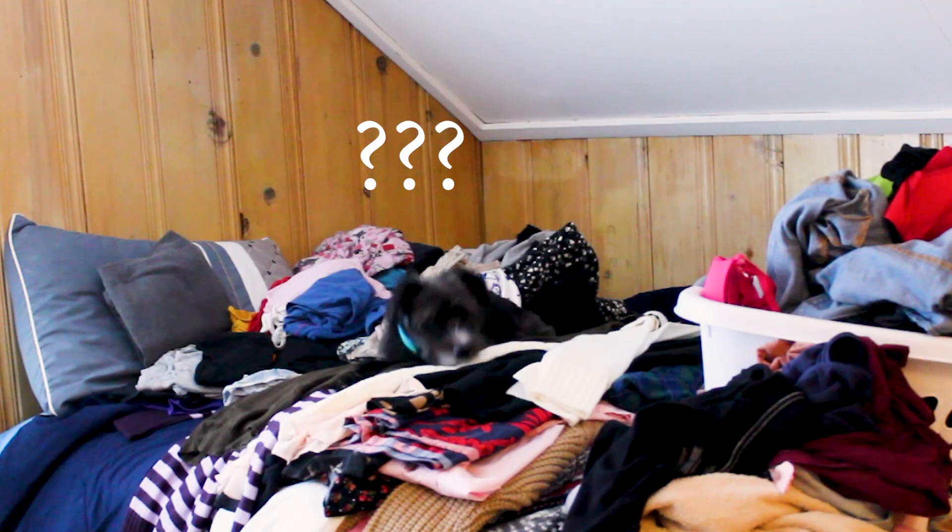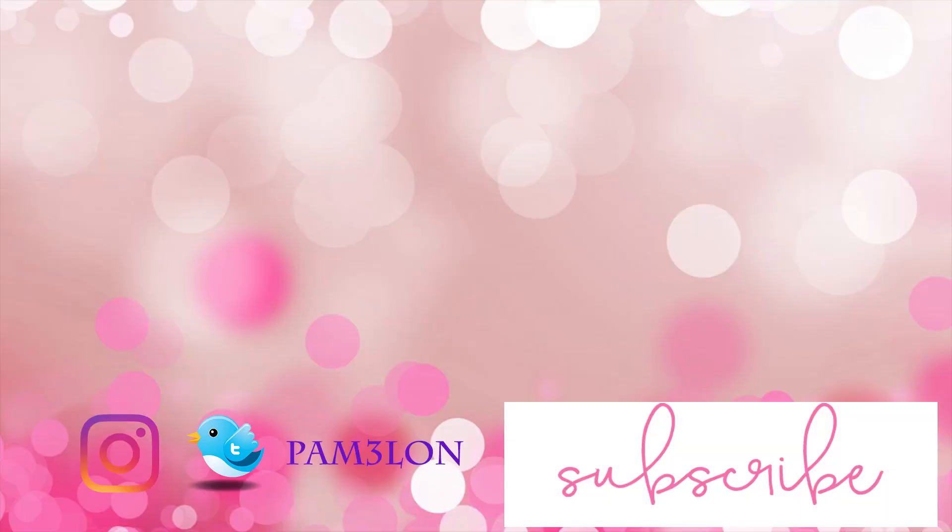Remember to like and subscribe to my channel and click that notification button so you guys will see when I post the next video. I will see you guys next time. Bye!